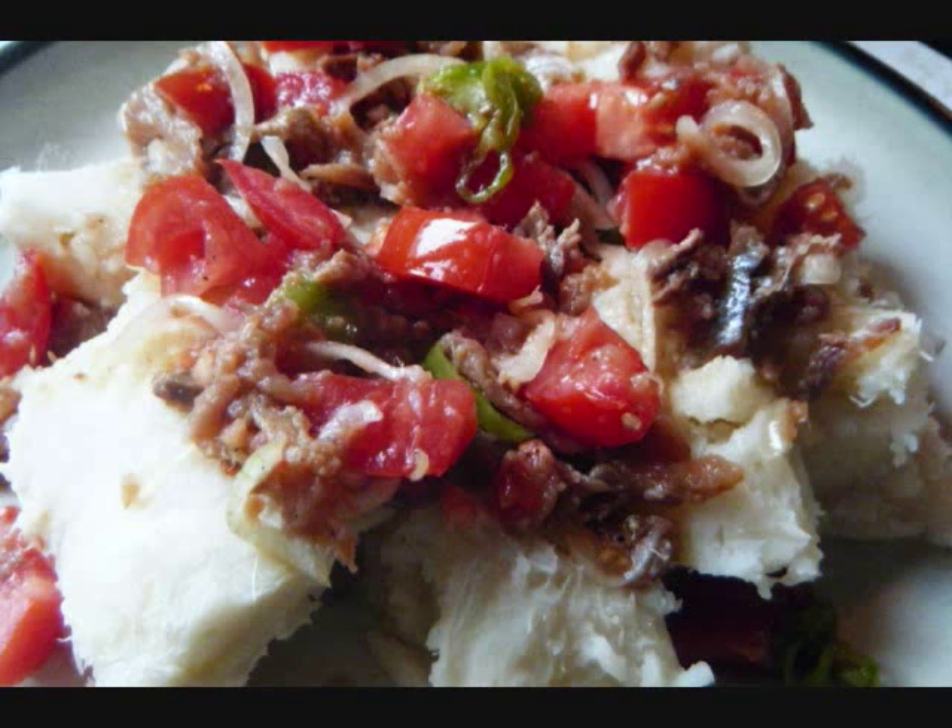It's on a plate here with some ground provisions. Enjoy guys. Chris here, Caribbean Pot.